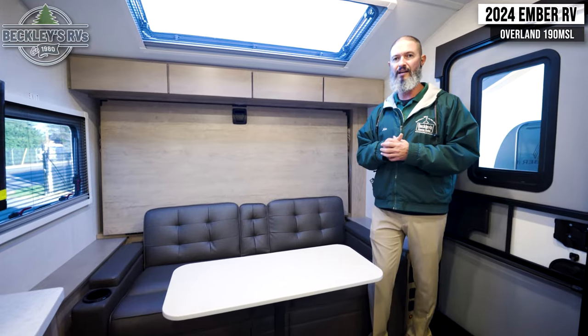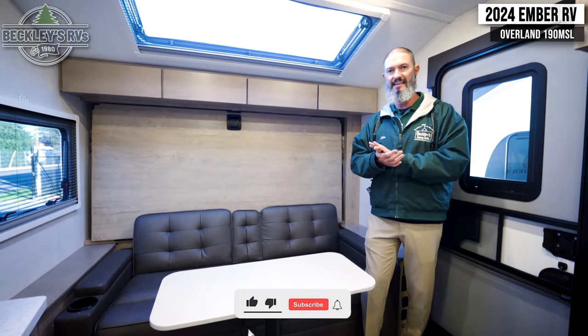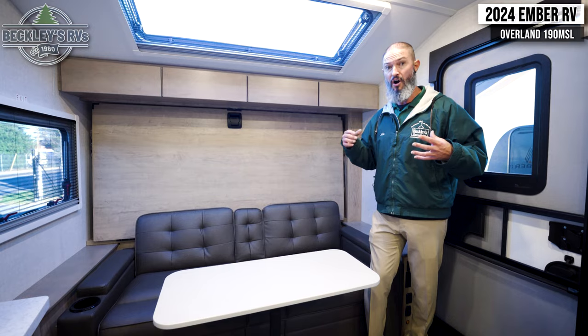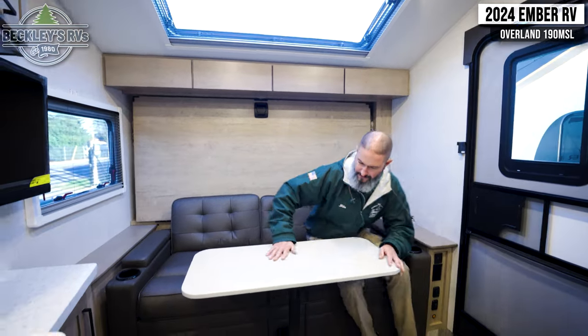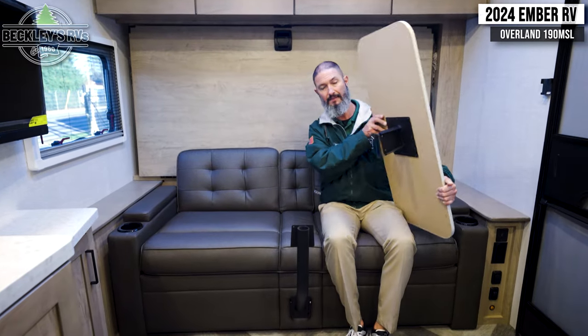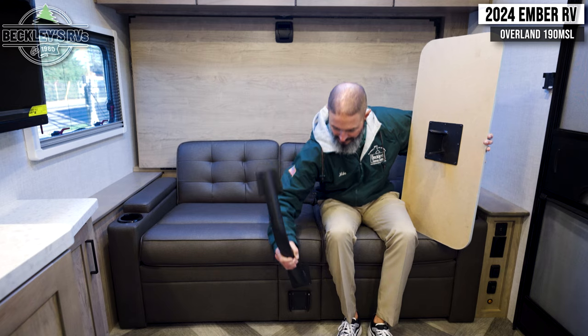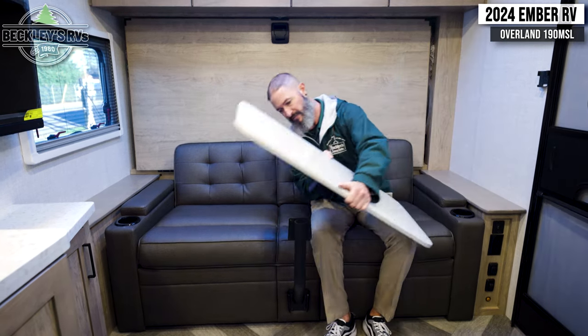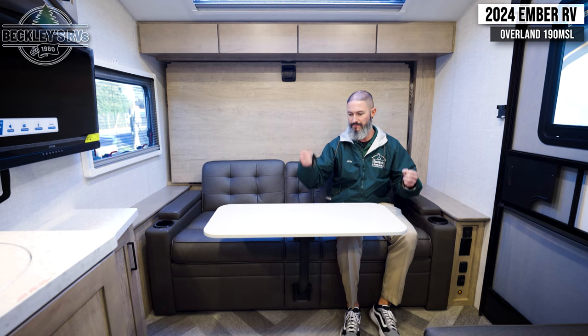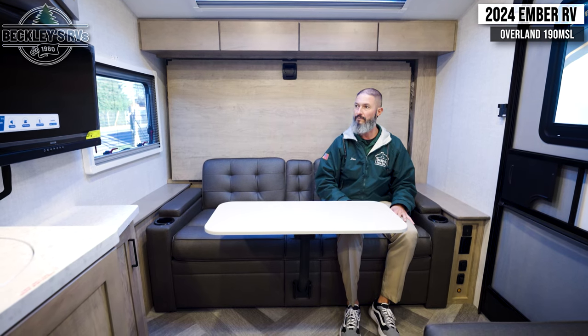Up front first — we have a sofa with a table that you can put on either sofa. When I say easy, it is one of the easiest table bases and table legs I've ever seen in doing all these videos and in my experience. So if you don't want the table, you saw how quickly we can take it off — quick meal, eat up, move it off for dinner and watch a movie or whatever.